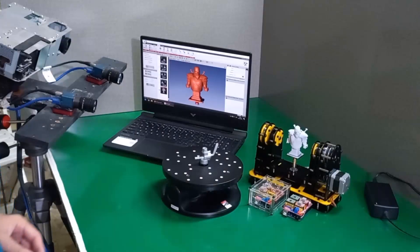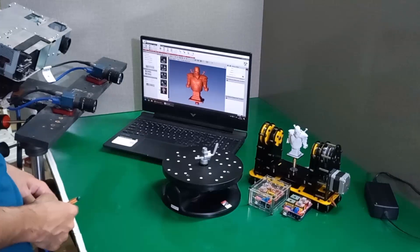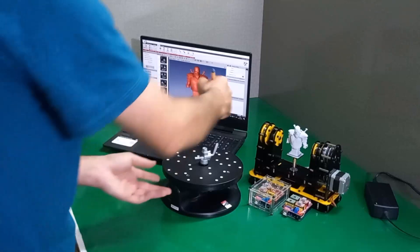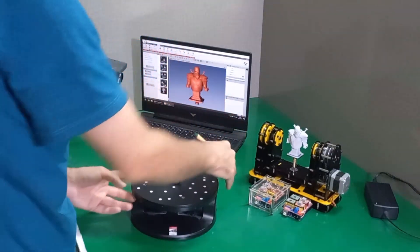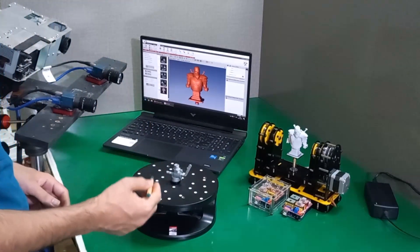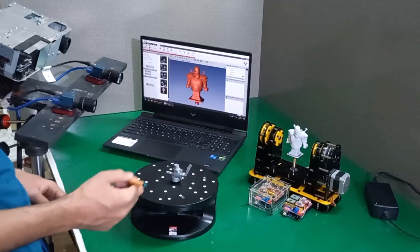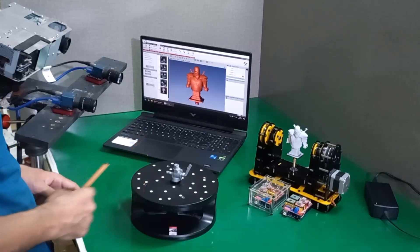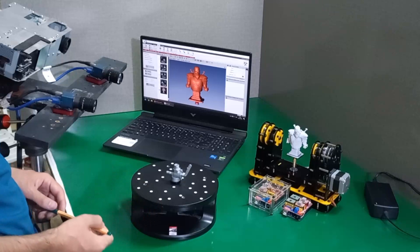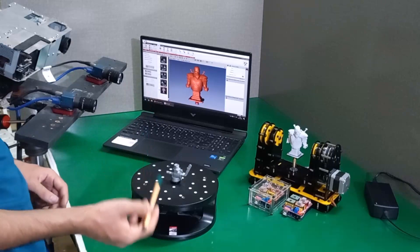Hello friends. In this video I want to demonstrate two types of turntables which are supported in the modified version of FlexScan3D, and we can use them for automating the calibration and scanning process. The first one is the famous dual axis RoboPoint turntable which is available in the market. You can use it for scanning medium size and big object sizes, but it is not the best solution for macro scanning and scanning objects with dimensions less than 5 centimeters.